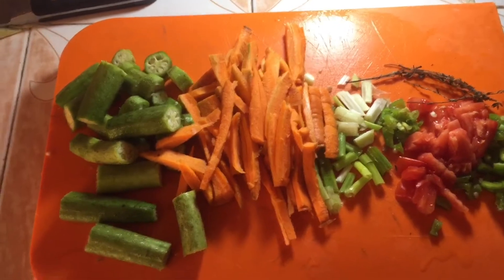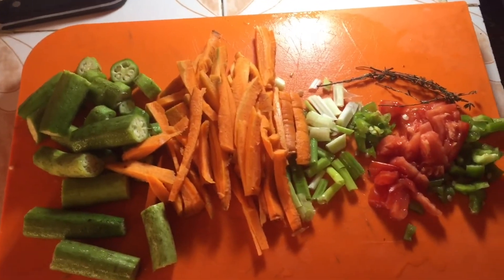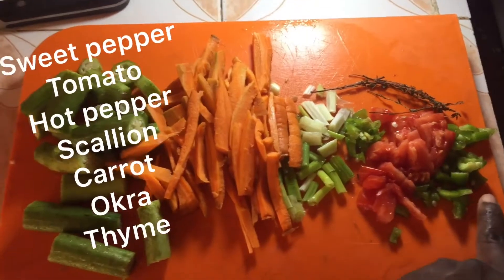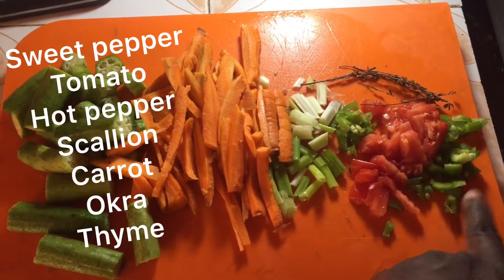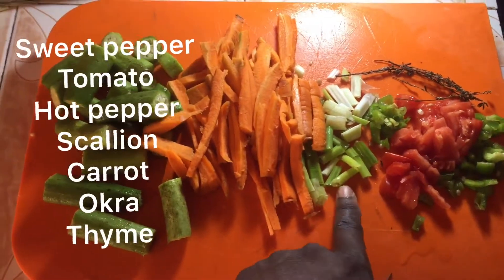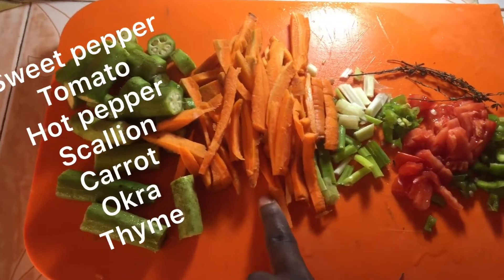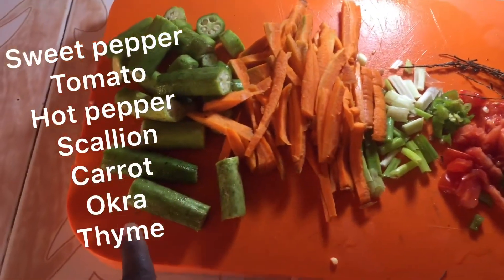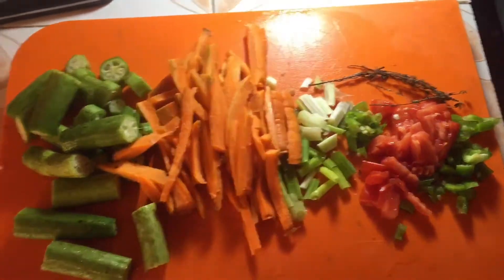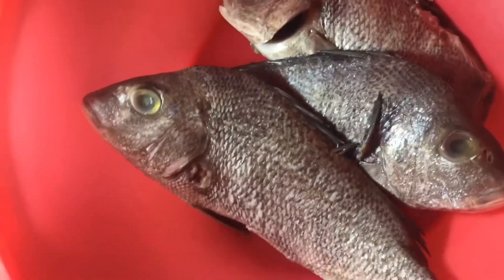We are going to cook up the goat steamed fish right now. This is the vegetables: the sweet pepper, tomato, pepper, scallion, carrots, and okra. Oh, there is the thyme. Let's start to season up first.